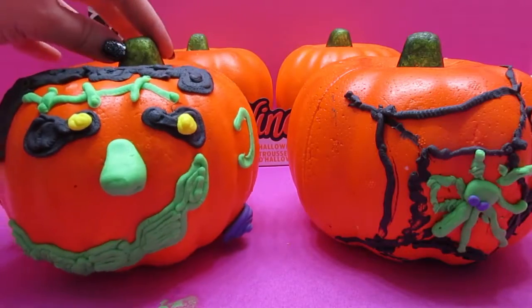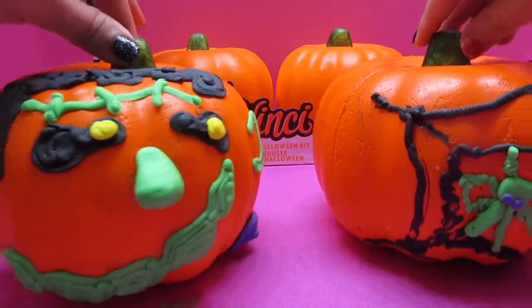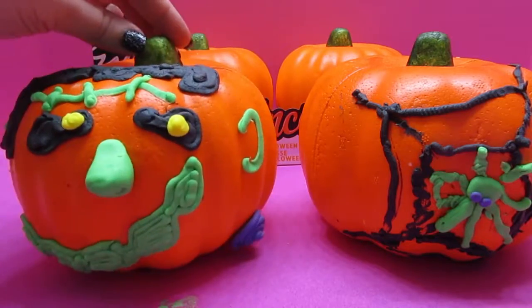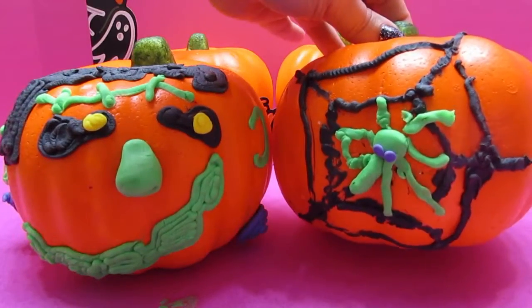And here are our super, super spooky pumpkins. I made Frankenstein with his little bolts on the side — it's a super cool nose, I think. And Mini Awesome, I love your spider.